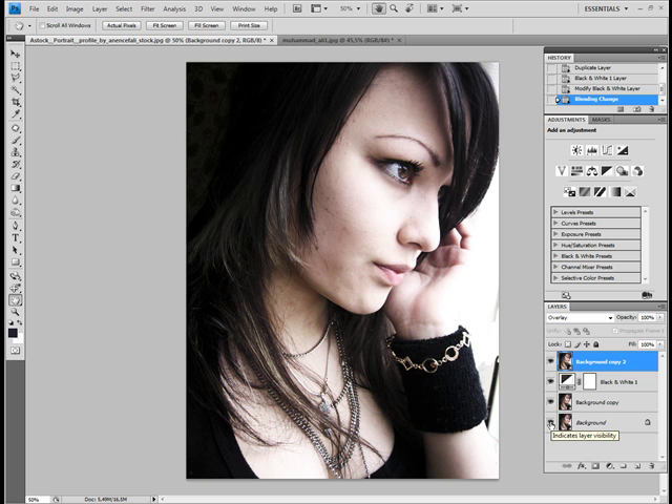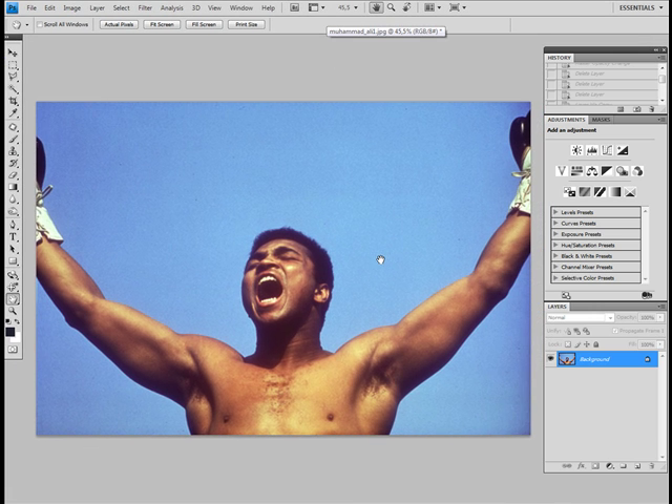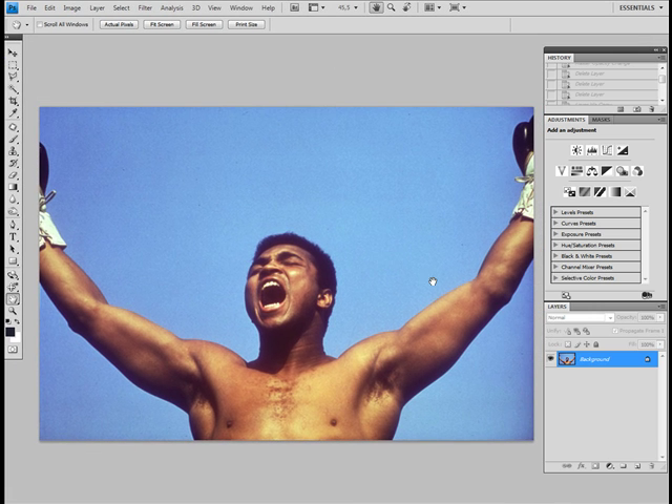It is very high fashion, very nice. I will do the same now with a picture of Muhammad Ali. I will center it a little bit more, and now I will be pressing Ctrl+J twice again.